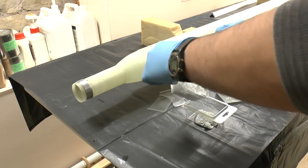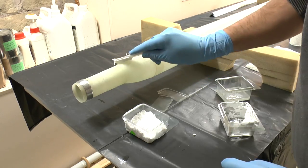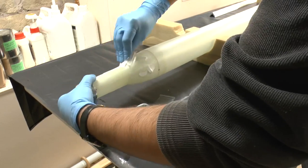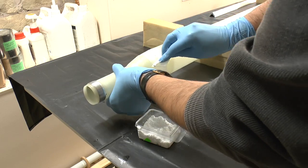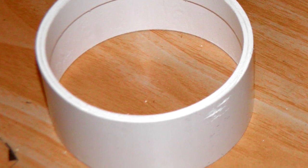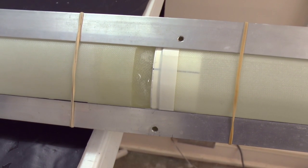Finally we mix some epoxy and micro balloons to give us a nice thick paste, and that's used to fill in any rough edges around the tail cone and the transition between the tail cone and the main body tube. For the forward end of the pressure chamber, we glue a PVC ring on the front and again use the alignment jig to make sure that when the payload section is mounted, it's all aligned.